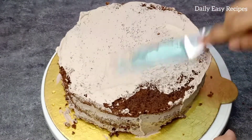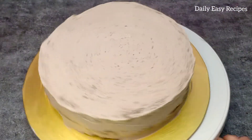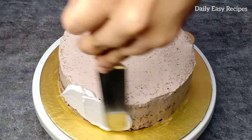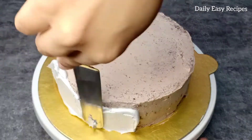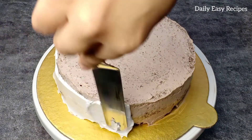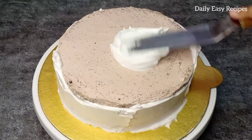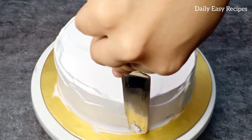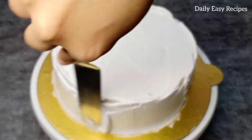Please add a crumb coating. We will put a layer of cream. We will keep it in the fridge so we can taste the flavor of the cream, then add some vanilla cream.